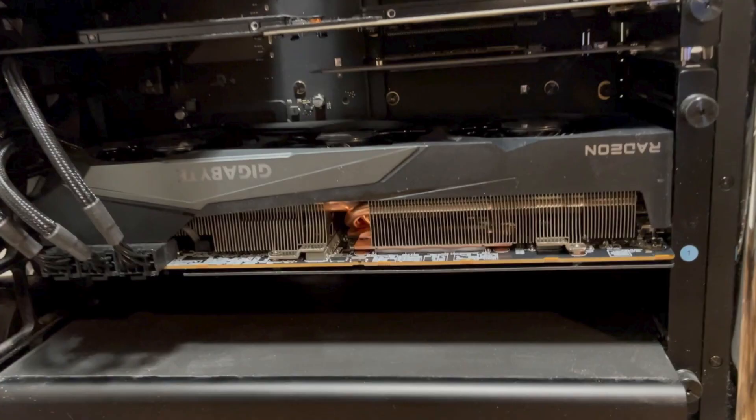Just a helpful bit of advice: be careful to check the length of your graphics card, as not all graphics cards will fit in the Mac Pro. I ran into one issue when I ordered the Sapphire branded card — it was a few millimeters too long and would not fit in the case, so I had to return it. Make sure you check the length of the card before purchasing.